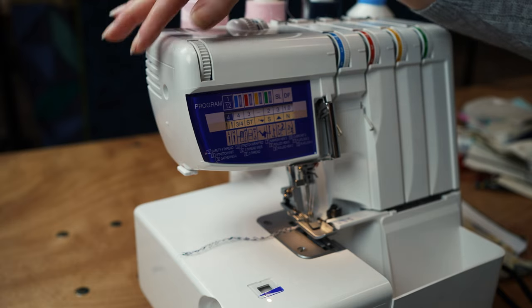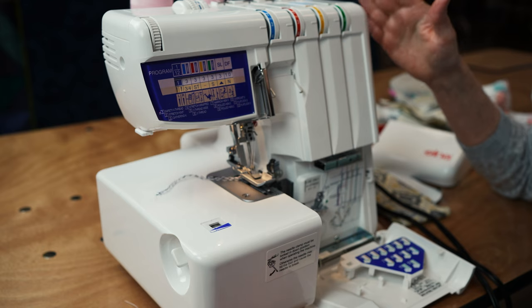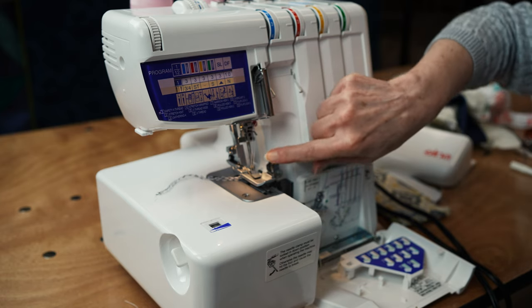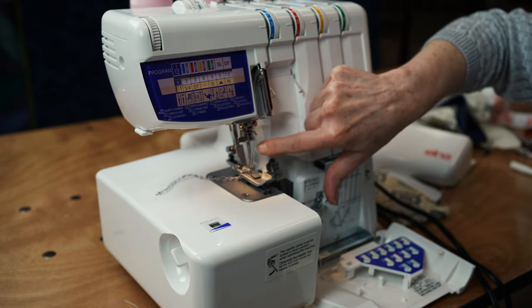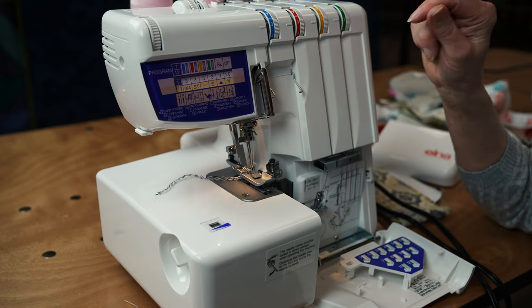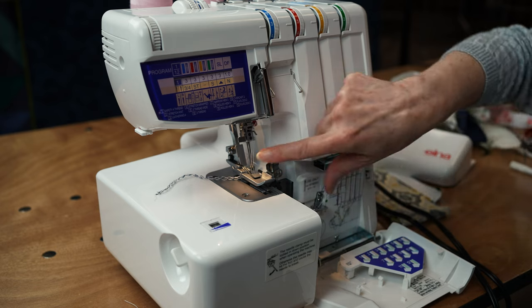We're going to show some of the other features and do a couple little samples. First of all, how is a serger different from a sewing machine? A serger has one, two, sometimes even more needles. This one has up to two needles - you can use one or both, the left or the right or both at the same time. And then you have an upper and a lower looper. So sergers have loopers and needles.